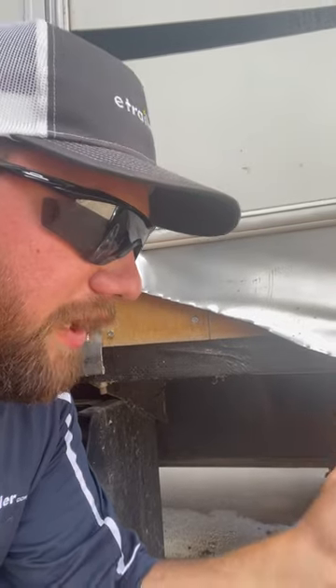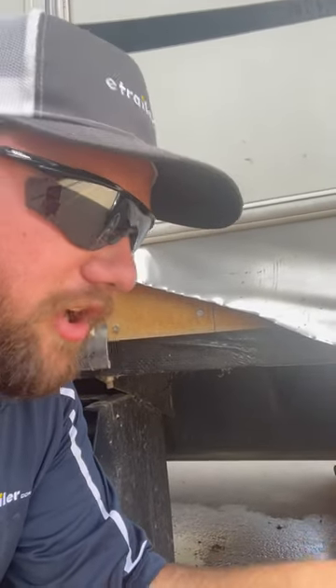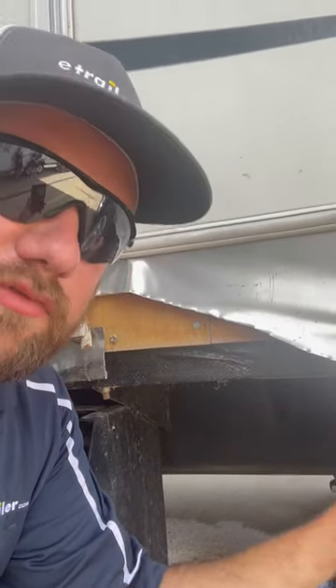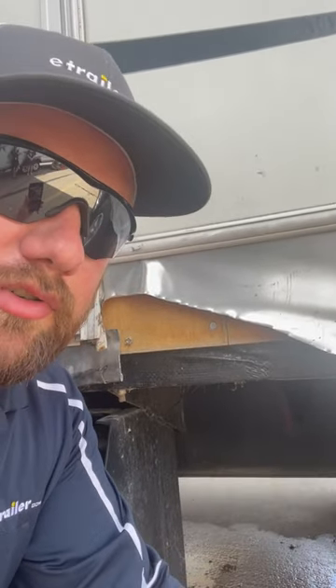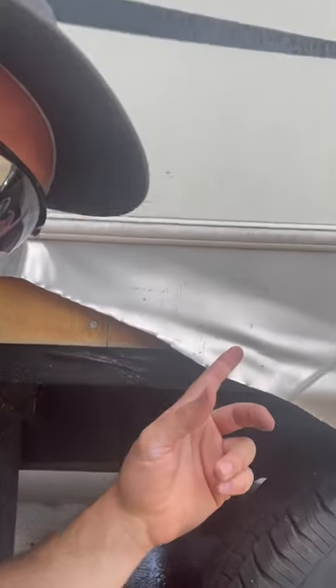I was driving down the road headed on a trip, and I go over a bridge crossing. There were little bumps and a little chucking going on. Then I heard a super loud bang — it was the rear passenger tire on my camper blowing out. I pulled off on the side of the road and got out of my truck to safely assess the situation. I see this carnage.